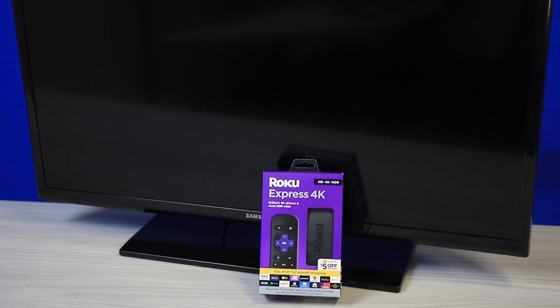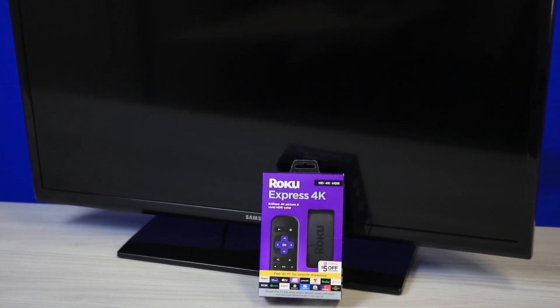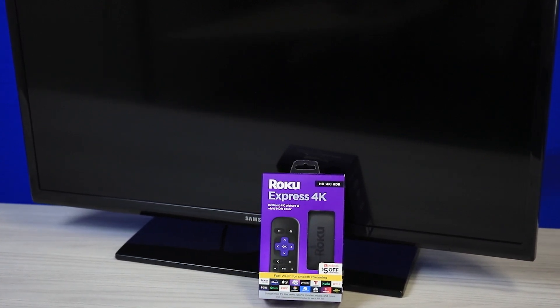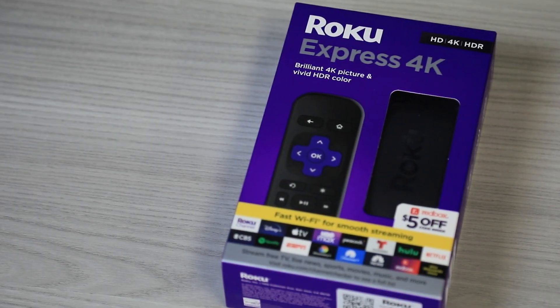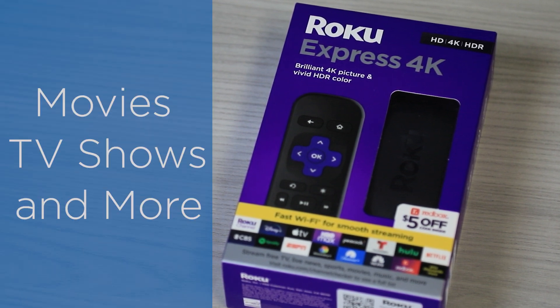In this video, we'll be using a Roku device, but most devices will have a similar setup process. Let's go through some simple steps to set up a Roku streaming device so you can start enjoying your favorite movies, TV shows, and more.